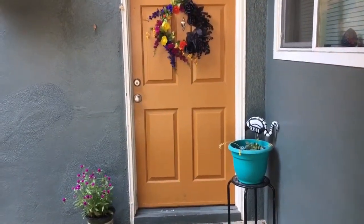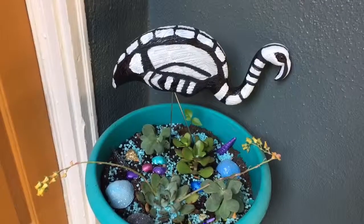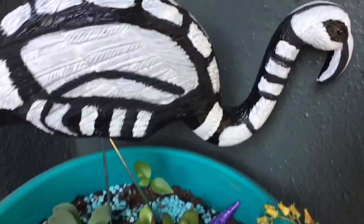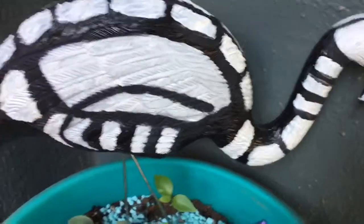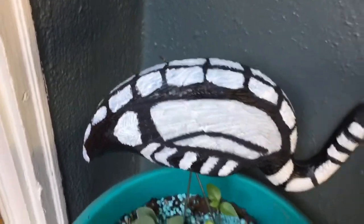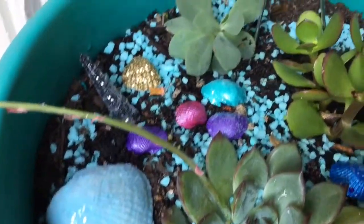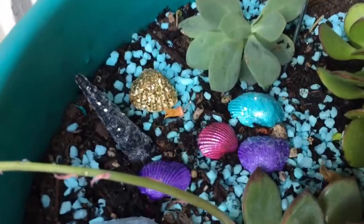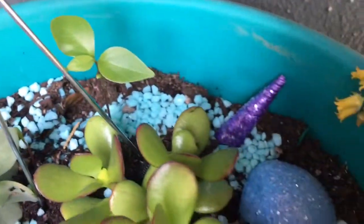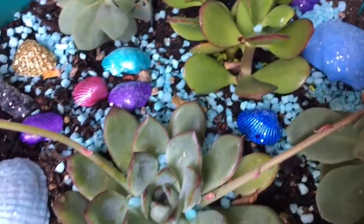Here we are, all finished with our Scalamingo! And here's the entrance to my home. It looks great in our little potting. I think it came out pretty good. I had fun making this project and I think I need to make another one so he can have a little partner. Here are some of the seashells that I made on my last tutorial — I just added them in my pot. Gave it a little flair to my little succulents.